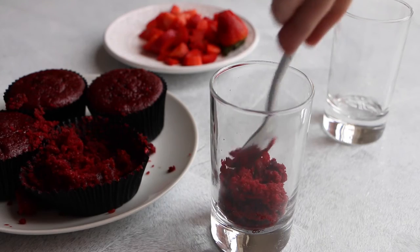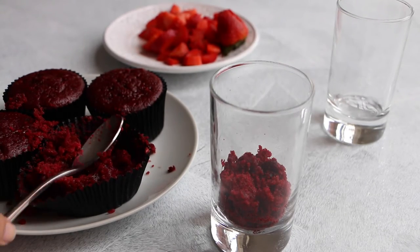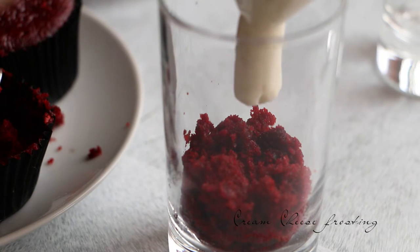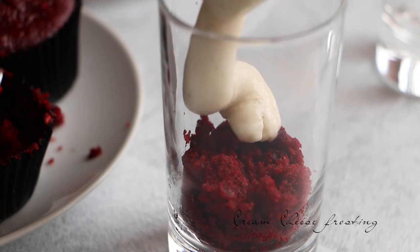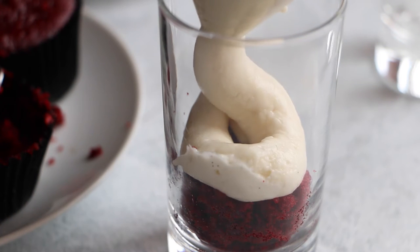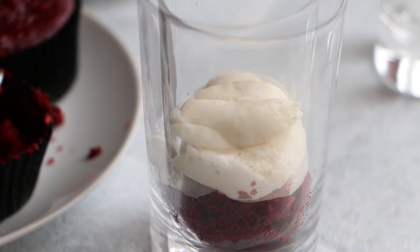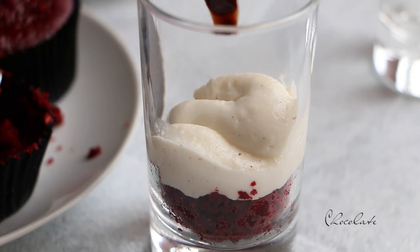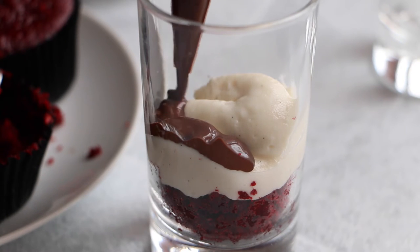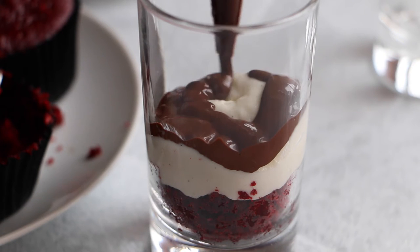We're gonna make a red velvet cupcake layer. Now we're gonna add a cream cheese frosting layer. Again, you can find the recipe in the link. Now we're gonna add a chocolate layer. So yummy! You can use a bittersweet chocolate or milk chocolate if you want.